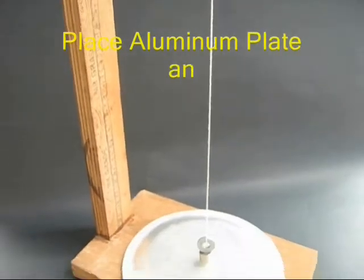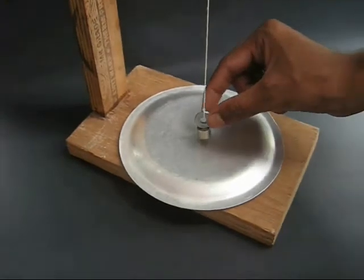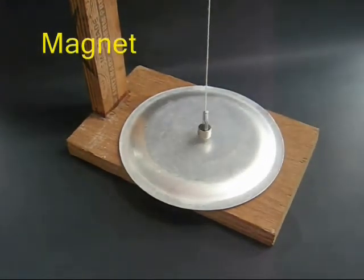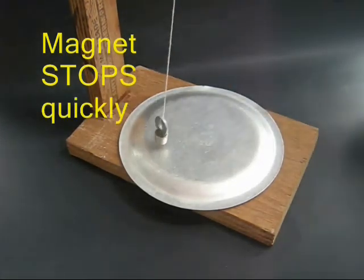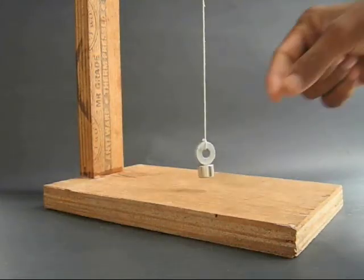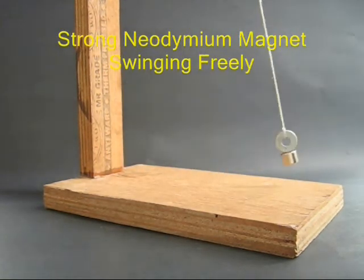A plastic plate can also be used as aluminum plates. That means it's a plastic plate made. It's just a metal plate. This is because of the aluminum plates — it's a metal plate as a metal plate.